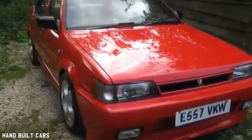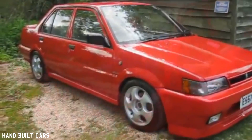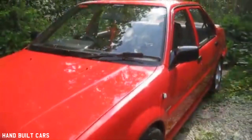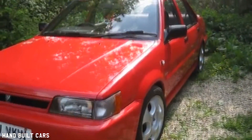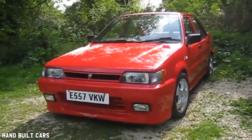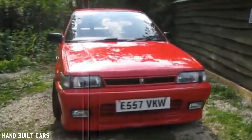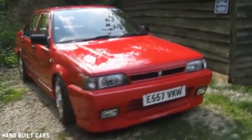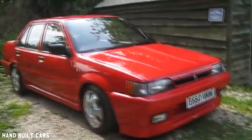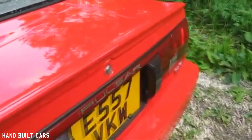The front bumper has been smoothed and it's had a Volkswagen Golf splitter added to the bottom. I've added a few JDM parts like the side indicators and the front grille. The side skirts are from a Sunny ZX or GTI. The wheels are Smith's Shadow wheels, 15 by 7s with Toyo tyres. It's also got a BMW E30 rear spoiler.